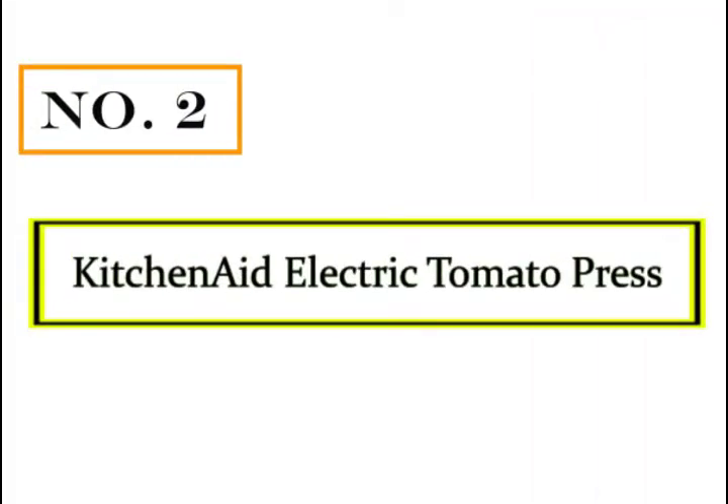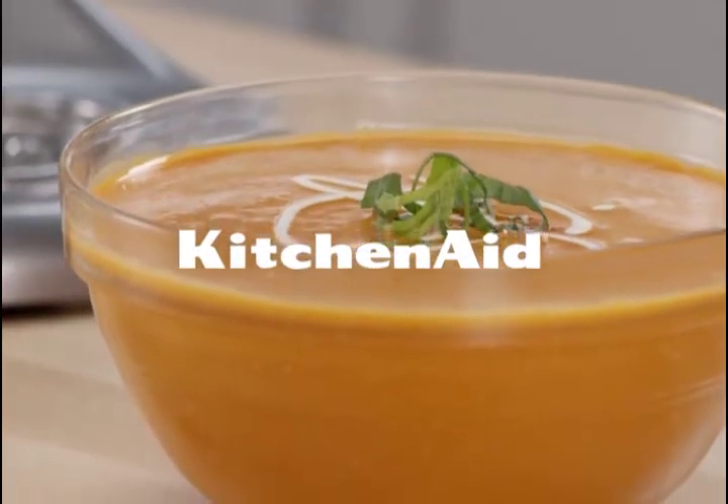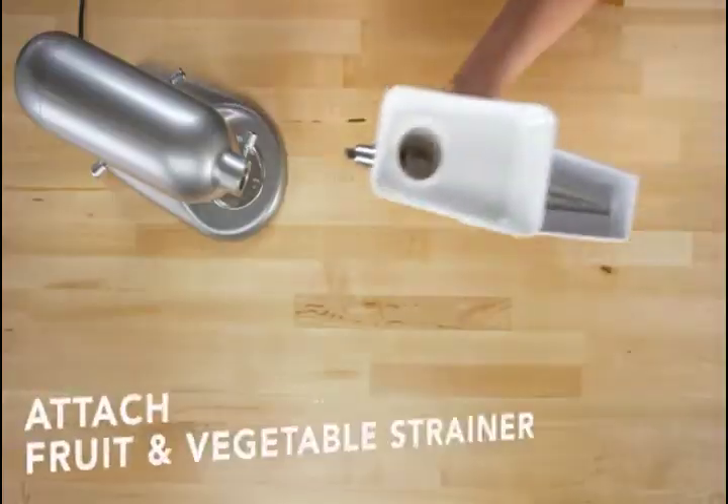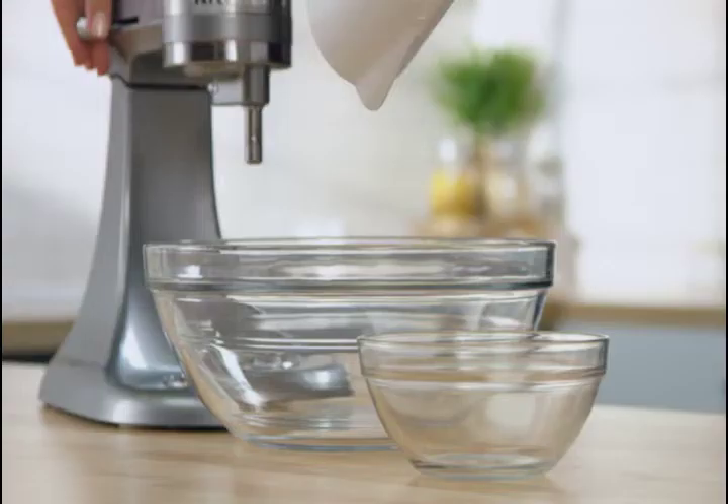Number 2: KitchenAid Electric Tomato Press. It uses the power of mechanical advancement to strain and puree a definite recipe with complete ease.